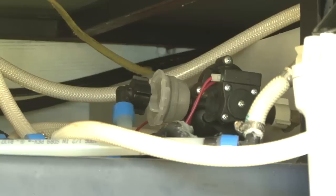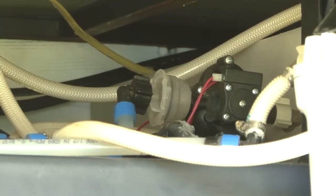Your RV comes equipped with a 12-volt on-demand water pump. It's part of the essential equipment that makes your RV self-contained. To make sure you get water from the pump when you want it, there are a few simple preventive maintenance steps you can perform periodically. Let me show you what they are.